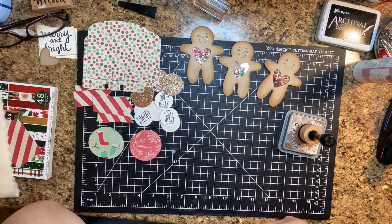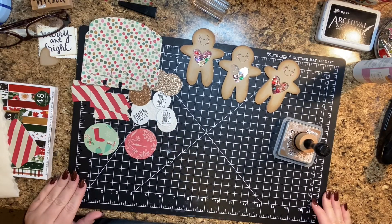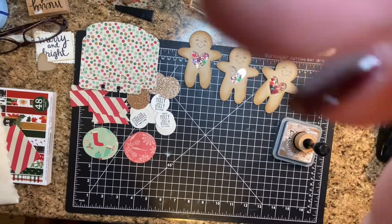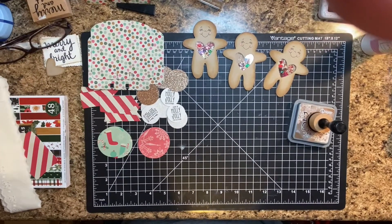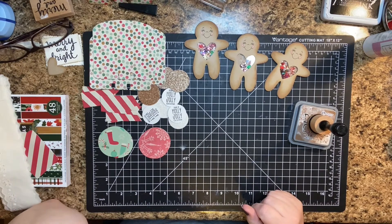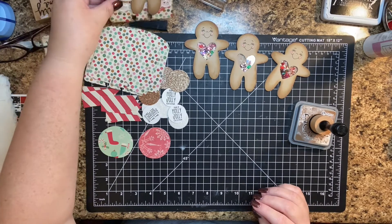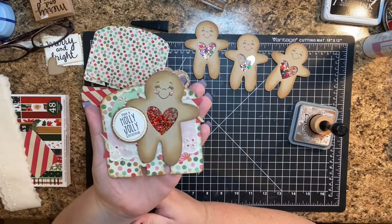Hello, everybody. It's Christy. I am here to work on my Memory Decks cards for a swap. We're doing a Memory Decks card Christmas theme with a shaker element, and so I worked on mine and this is what I came up with. I think it turned out really cute.